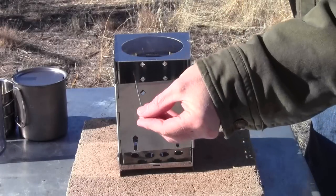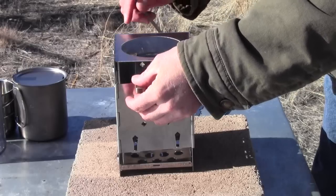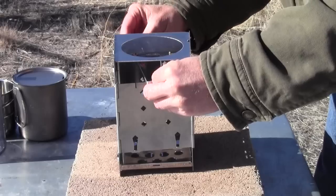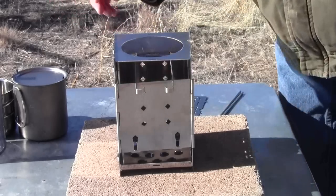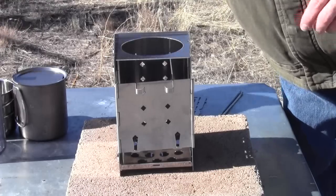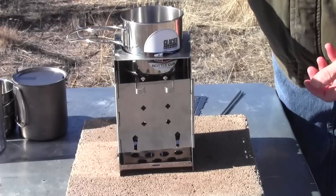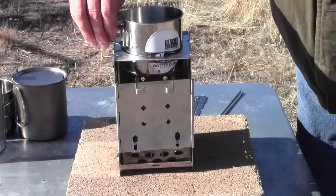To use it as a boil plate for your cups, slide these in directly underneath your wind damper. The cups we have tested to make sure they fit include the GSI cup, which fits in there quite nicely.